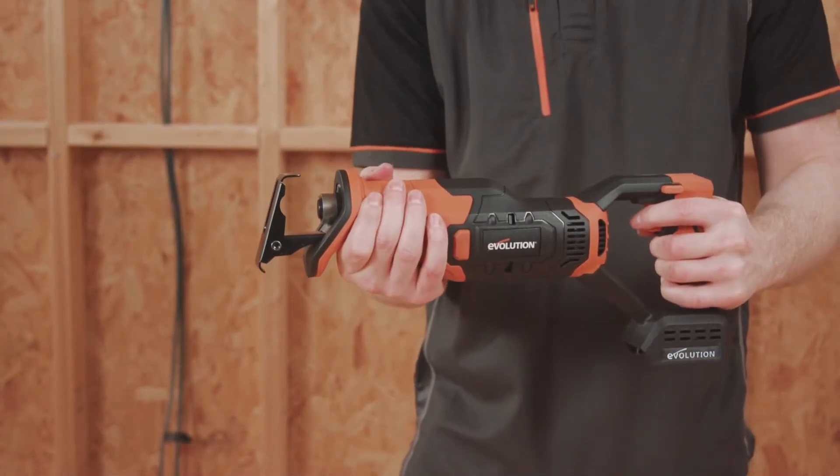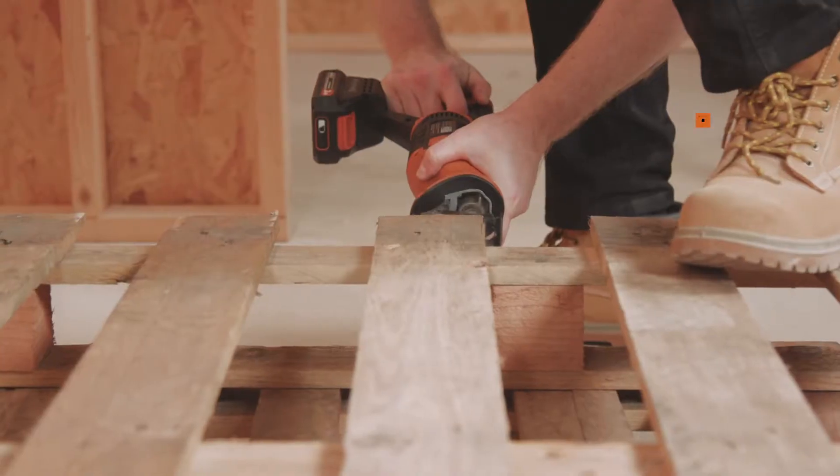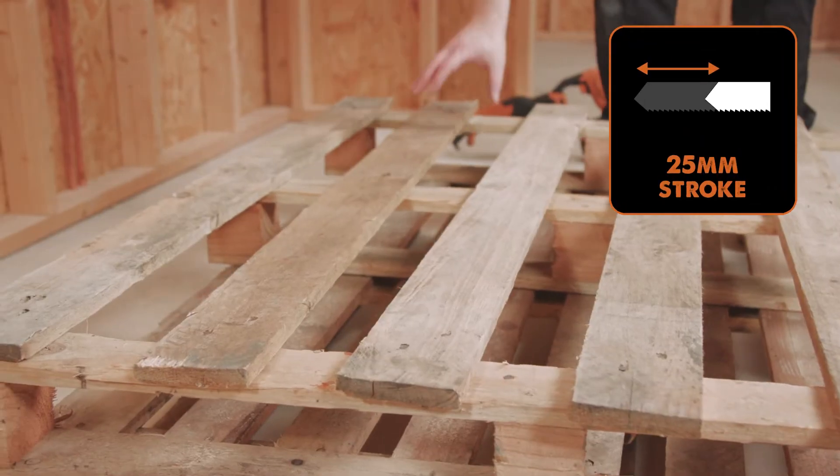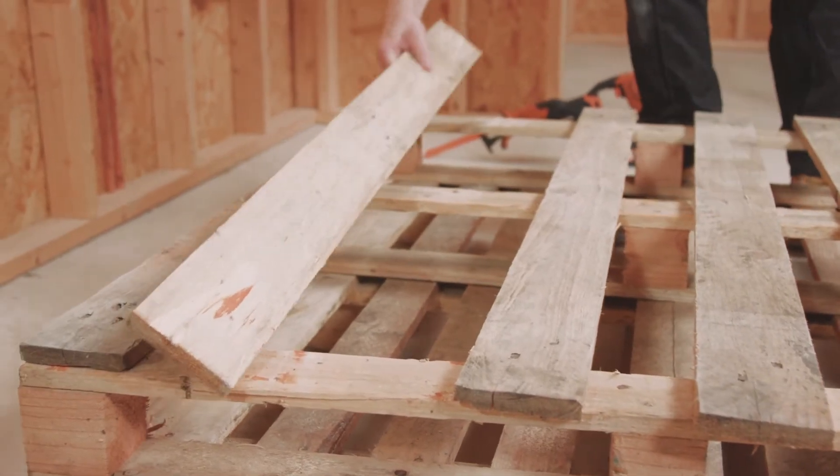The robust front handle is also soft grip. There are also rubber bumpers on the left and the right of the saw body, which help to protect the saw against any bumps or scrapes.